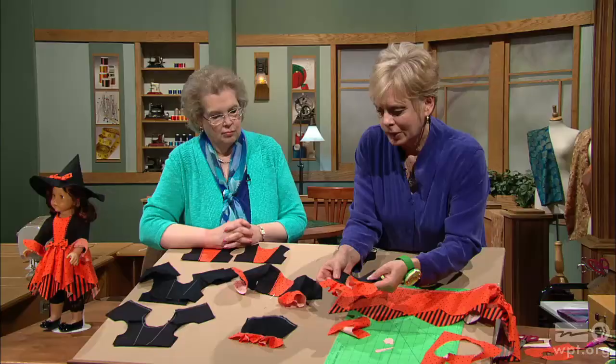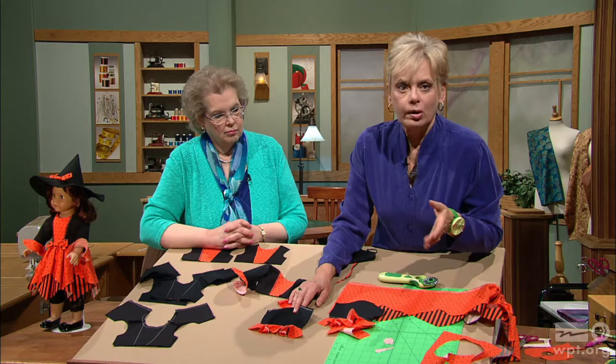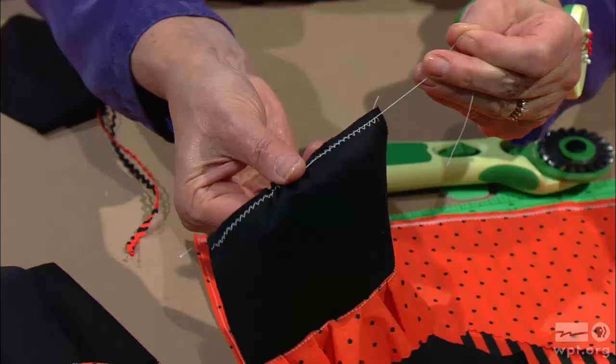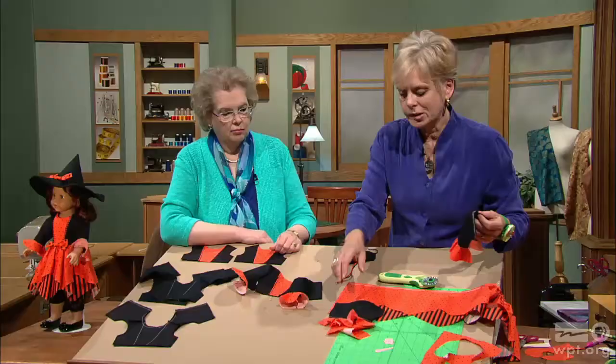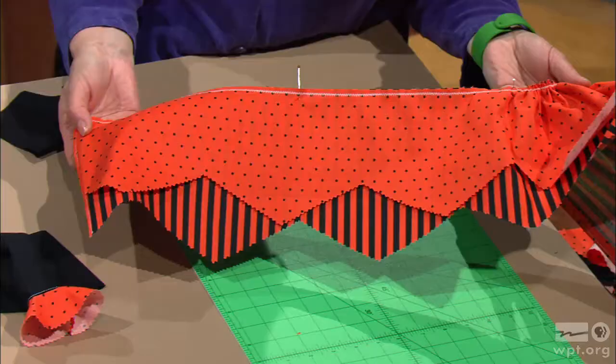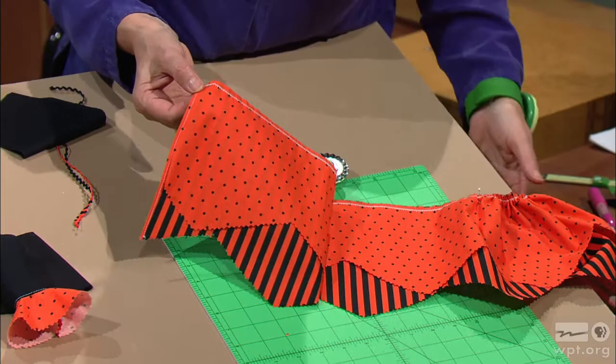Gathering, as shown in the first program, is best done for doll clothes by zigzagging over a cord or over the bobbin thread. Here I'm quickly zigzagging over a cord, then anchoring the cord on one end and drawing it to create gathers, which you can set into your sleeve. The skirt design is very clever — two pieces of contrasting fabric, offset so the points are in different spots. The sides are turned and stitched, then you gather the top edge just as you did on the sleeve. Quarter marks are pinned to match the pieces.